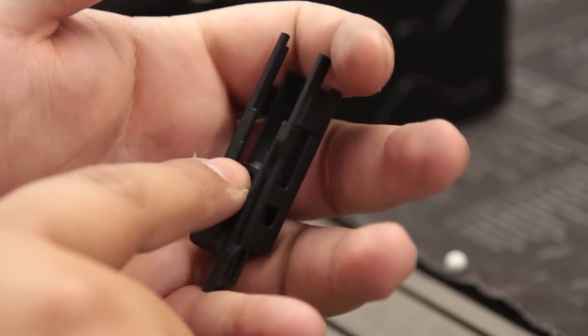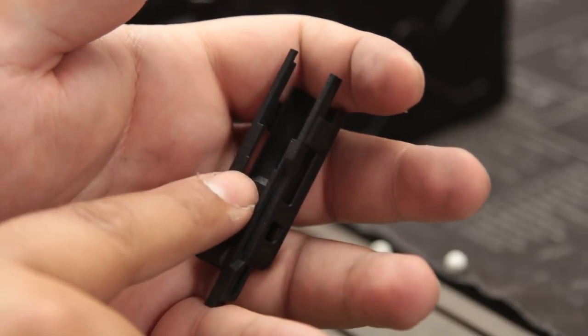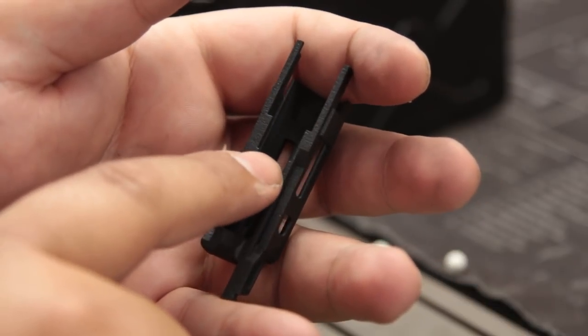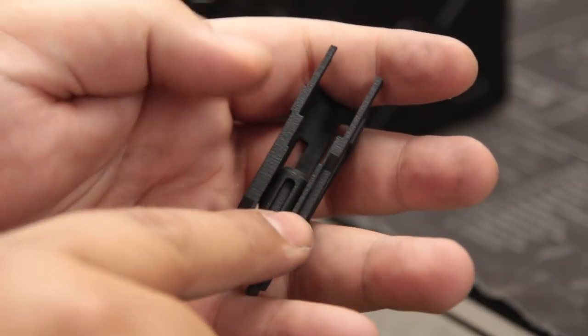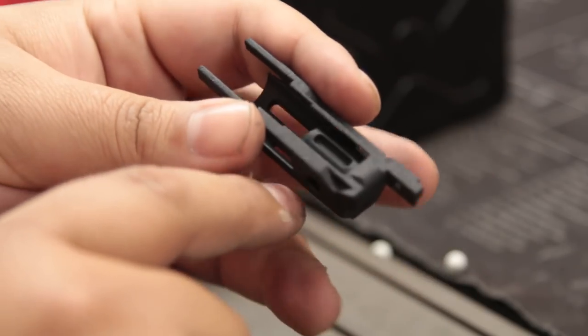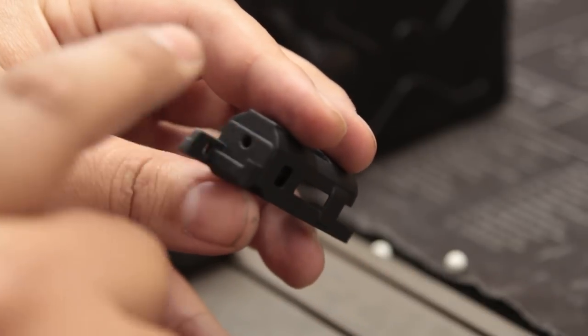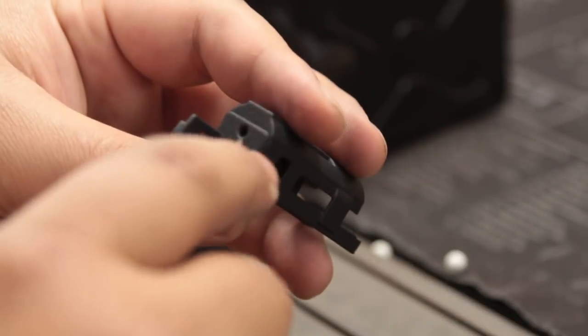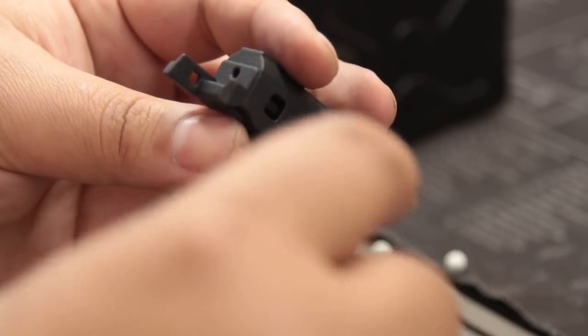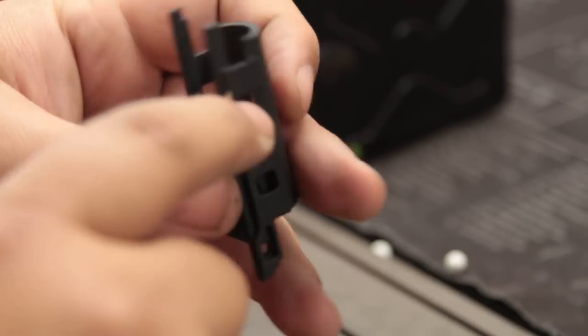You're going to need a head on here — you can get pretty much any head: PDI, AIP, Mix, Atlas, Angel Custom, just get whatever head you like. The most important tip — really it's a rule — listen up: whatever screw you install in the back, don't ever change it. If you take it apart and need something, get a baggie and label it '3D printed blowback unit screw.'